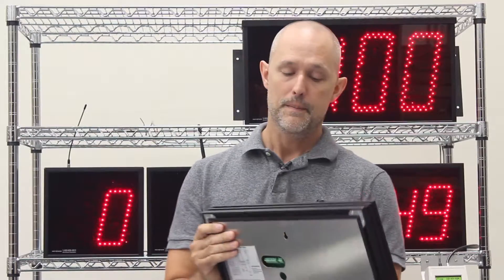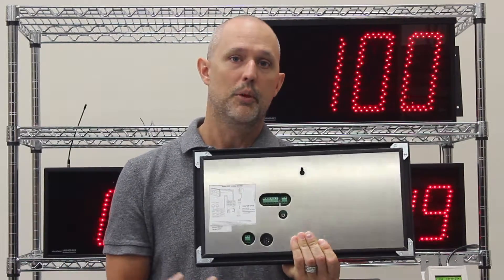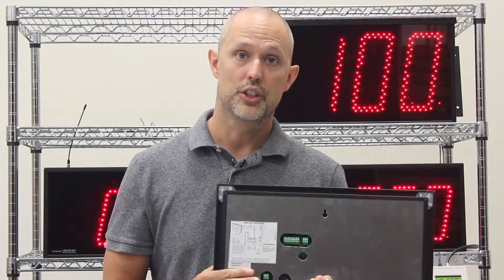We have two output drivers. Each of them are going to have a screw-down terminal. Whether you get our triac driver or our dry contact, it will just look like two screws where you put two wires to complete your circuit.